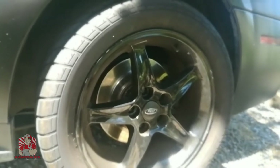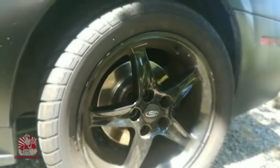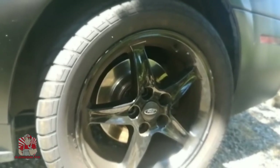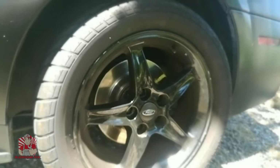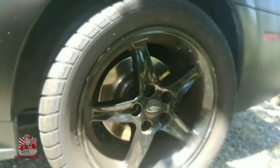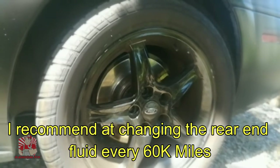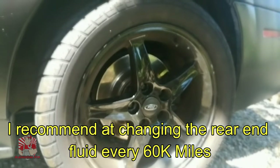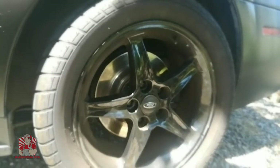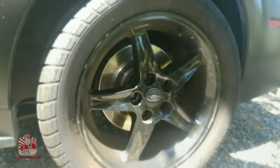By changing out the rear end fluid on the back of the vehicle you're going to extend the life of the differential as well as have a better sounding rear end. If you don't change the fluid on the rear end I have heard them hum, and this is an indication that the rear end is wearing out. So to prevent this, always service the rear end according to your manufacturer's specified service interval.